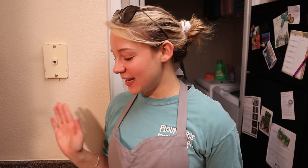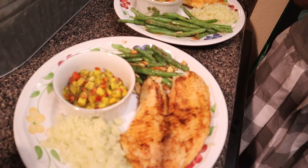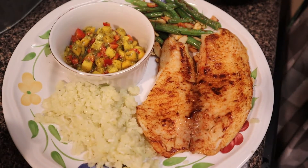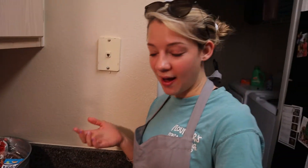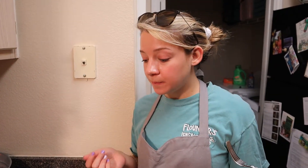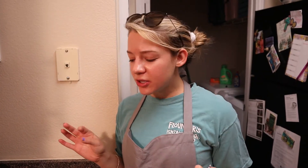Alright, you guys, it is time for the taste test! Let's take a little bite of this coconut cauliflower rice. I actually really like that — it tastes really good. It kind of has like a coconut tea taste to it, but not really. It just tastes like something really good.